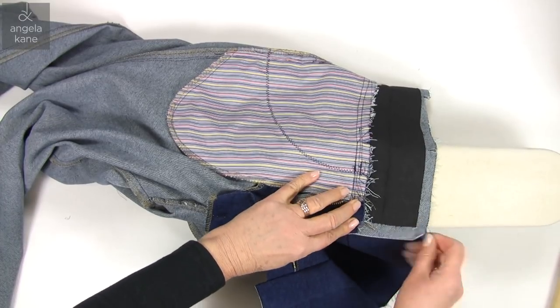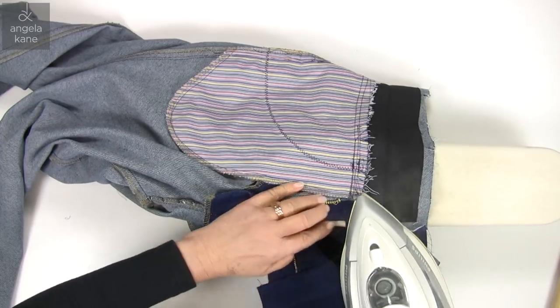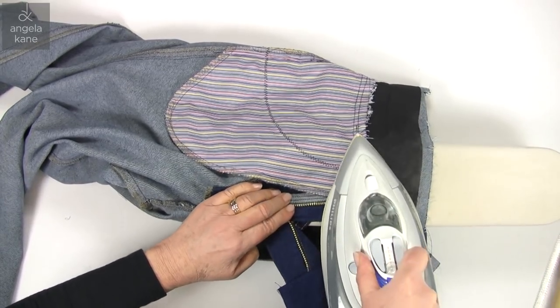Pay particular attention to the ends of the waistband. You want accuracy here so the two sides line up.